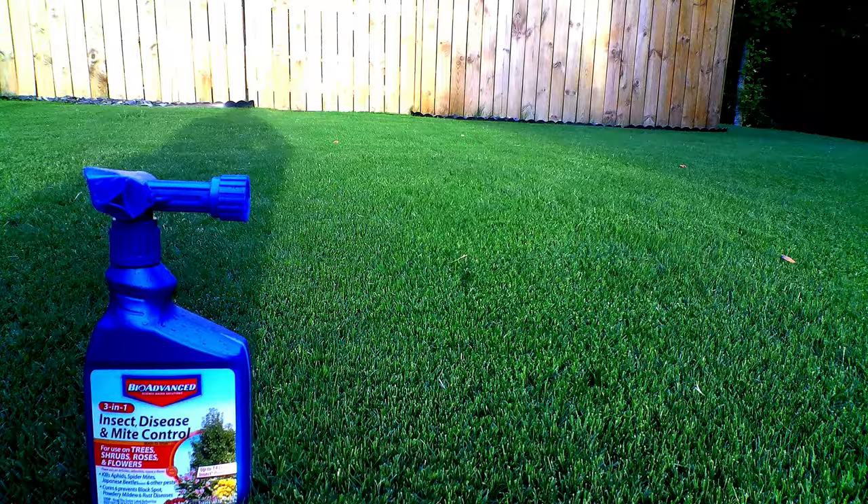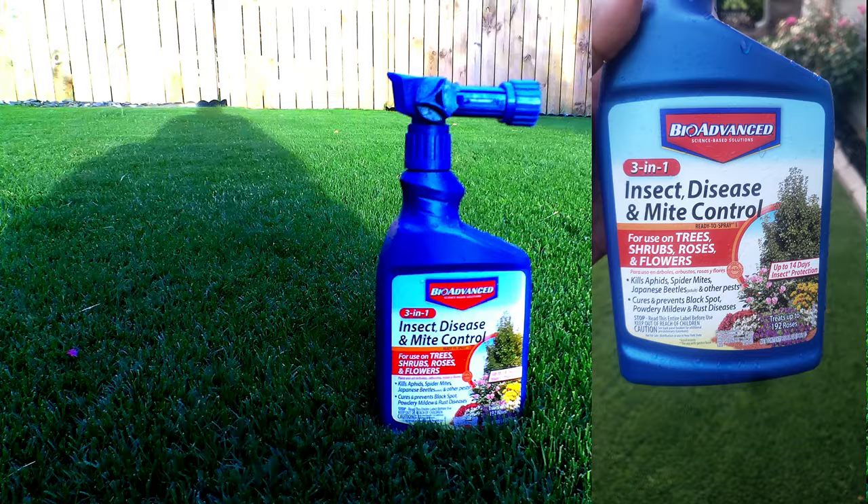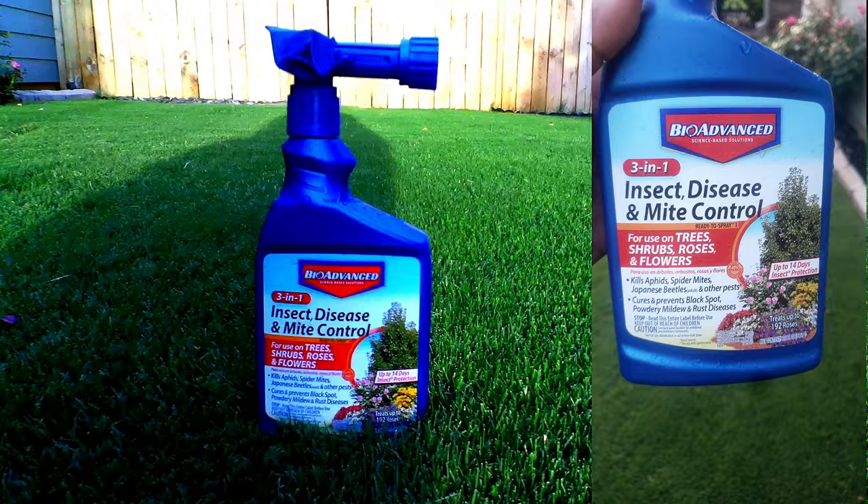I always keep one of these on hand at all times. It is from Bio Advance — Dream One Insect, Disease and Mite Control. It specifically kills the most common bugs you'll find on bushes and flowers, and will also cure and prevent any kind of diseases or funguses you may have on your plants.